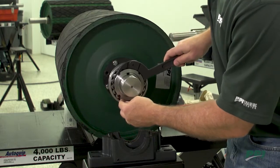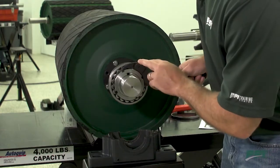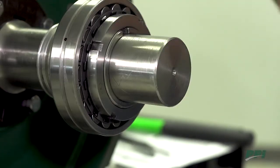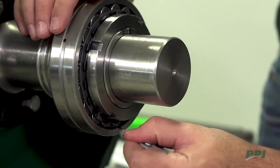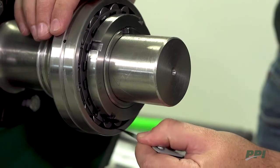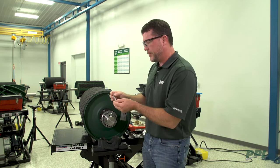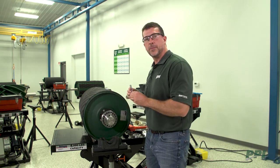As we're tightening, we'll be pressing the bearing up onto that adapter, and as we do that, we'll be expanding the inner race and removing the clearance between the rollers and the races. At this point, we'll take our feeler gauge — this is a .0028 — and slide it through the rollers. There is a stiff pull, very similar to when we checked our bench clearance. That would be removing .0019 of internal clearance from the bearing.